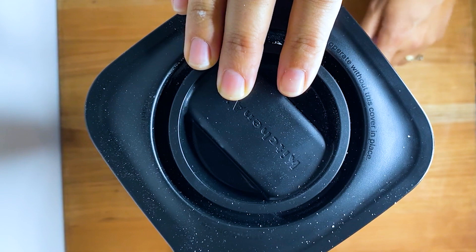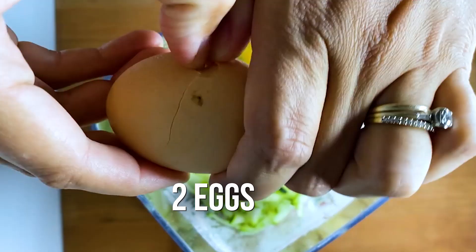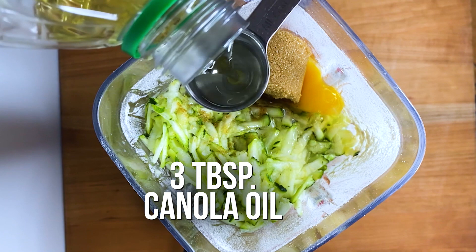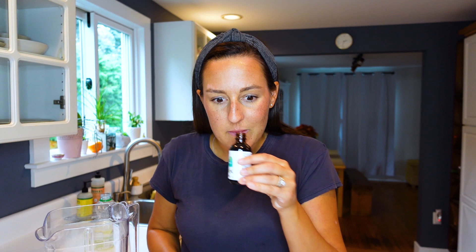Next up, we have our shredded zucchini, which we're going to go ahead and dump in the blender. After the zucchini goes in, we're going to crack two eggs into our blender. Now comes time for a little sweetness — we need one third cup of packed brown sugar. Compared to other muffin recipes, this really does not have nearly as much sugar. Next up, we need three tablespoons of canola oil, or any neutral oil you have will work — something like grapeseed or even avocado oil works here. And we're going to use one teaspoon of vanilla extract.